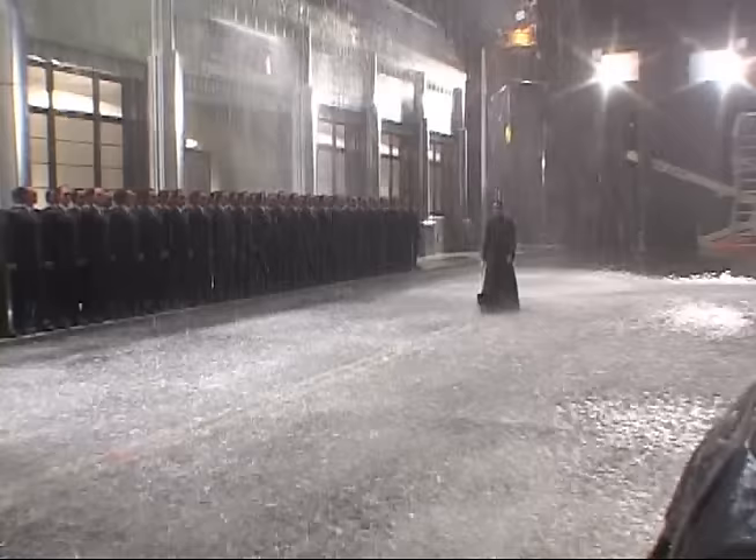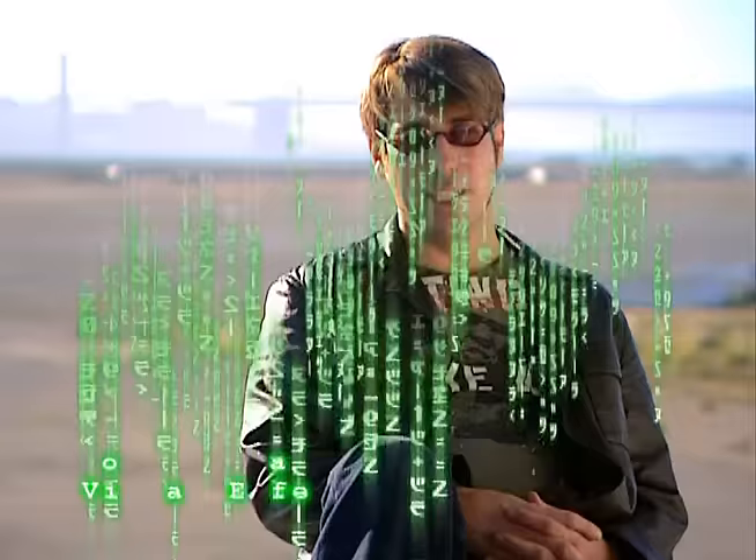The Super Bowl essentially is between one Smith and Neo, with all the other Smiths standing around and watching, like a kind of football crowd.